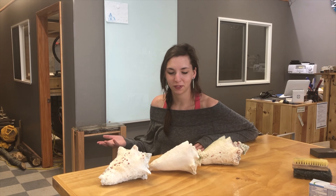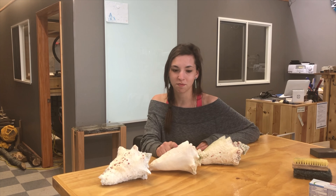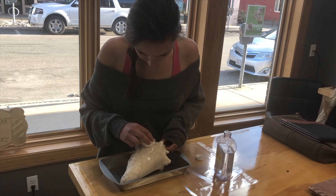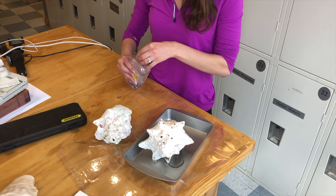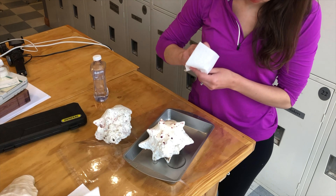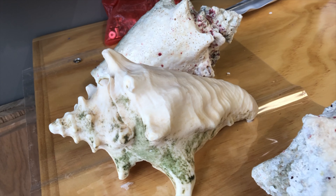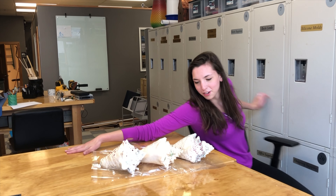I'm realizing now that I probably should have taken a before-and-after shot of the shells, but for what it's worth they look really, really good. I'm happy with how clean they've gotten just from the bleach, going through the dishwasher, and scrubbing. I'm going to continue to scrub these and then finish them off with a coat of mineral oil. And there they are — they're all done.